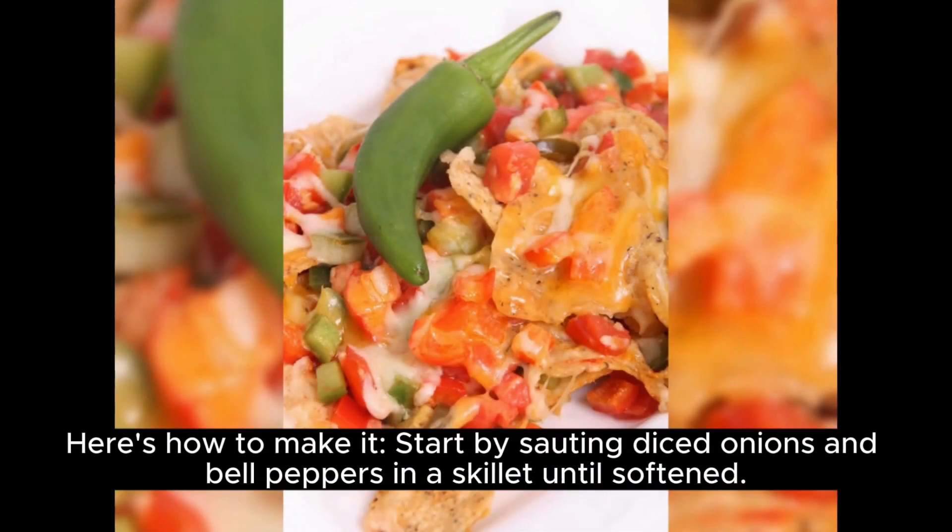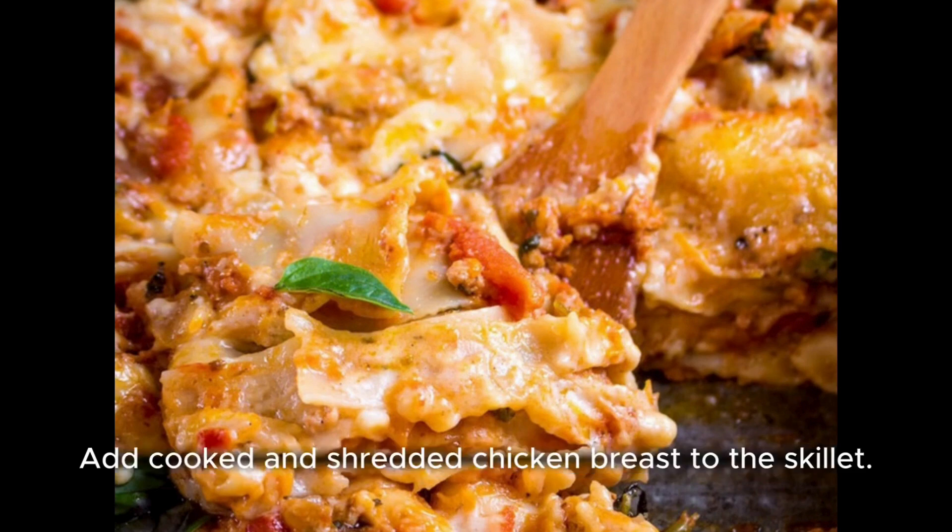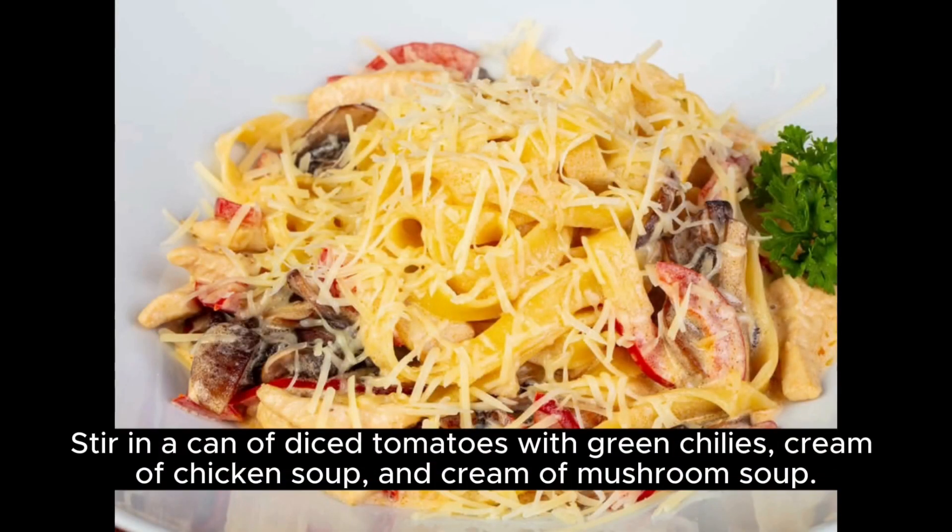Start by sautéing diced onions and bell peppers in a skillet until softened. Add cooked and shredded chicken breast to the skillet. Stir in a can of diced tomatoes with green chilies, cream of chicken soup, and cream of mushroom soup. Season with chili powder, cumin, salt, and pepper.